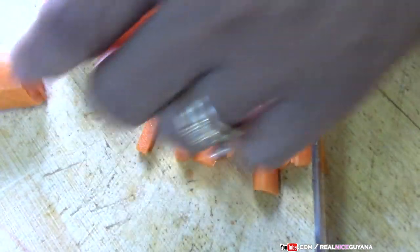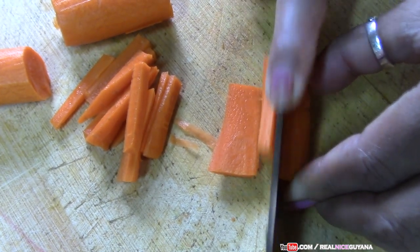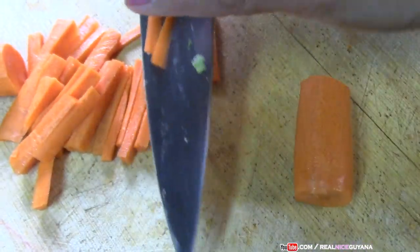This is the way you want to cut your carrots. This way of cutting has a fancy name called julienne — julienne your vegetables.